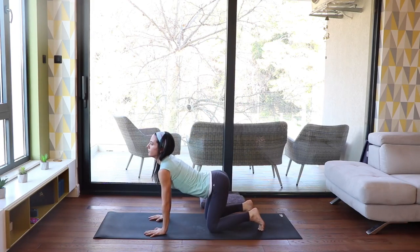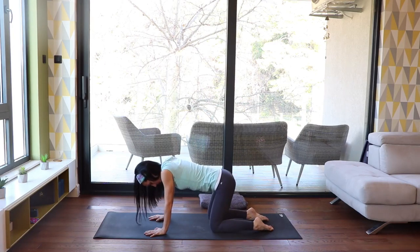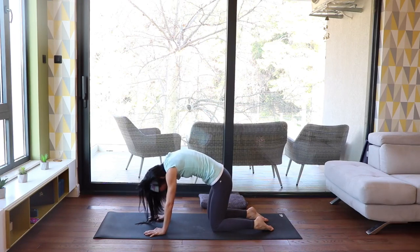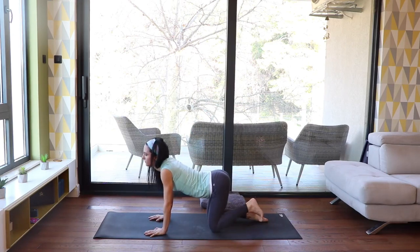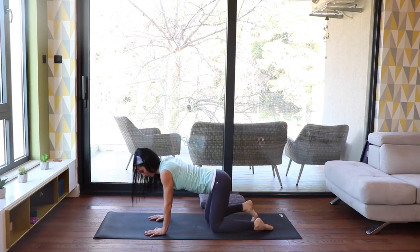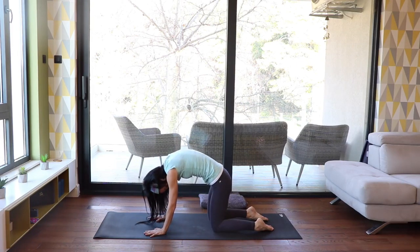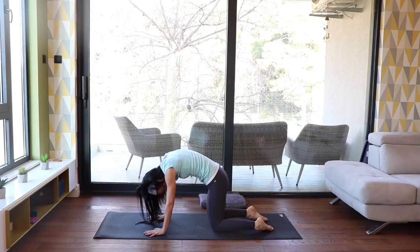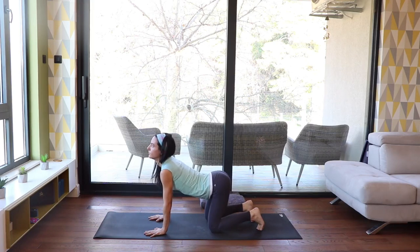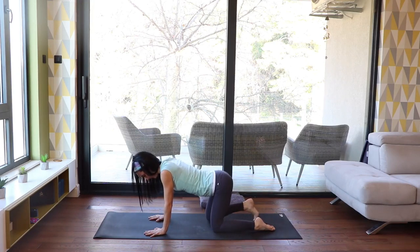Inhale, broaden across the chest for cow. Exhale, round again, pulling your abs towards the ceiling. Let's do some more rounds of cat and cow. Don't forget to keep your abs engaged the whole time — for cat and for cow — to protect your low back. Do it in your own rhythm, following your own breath.